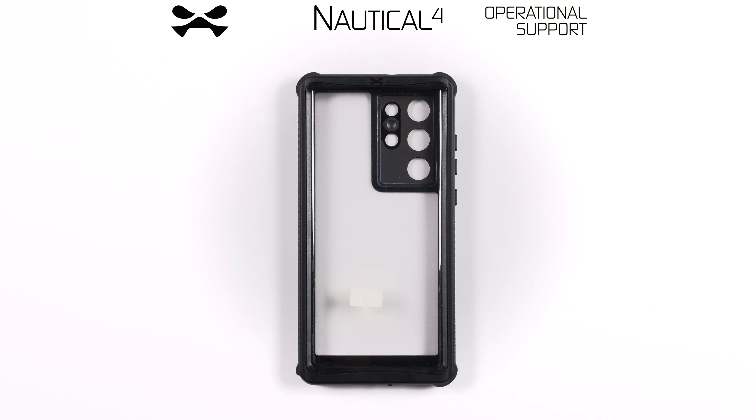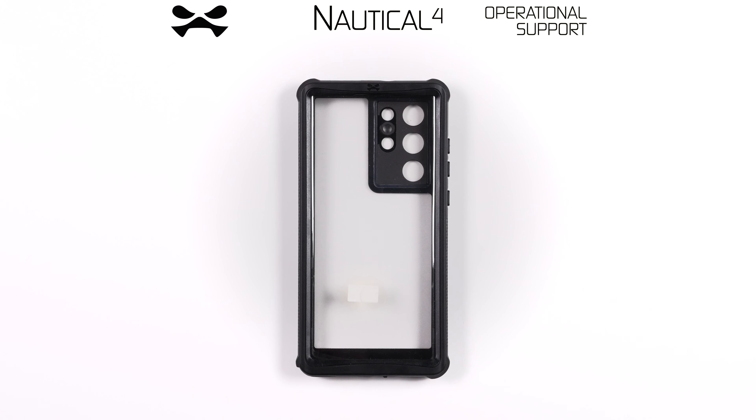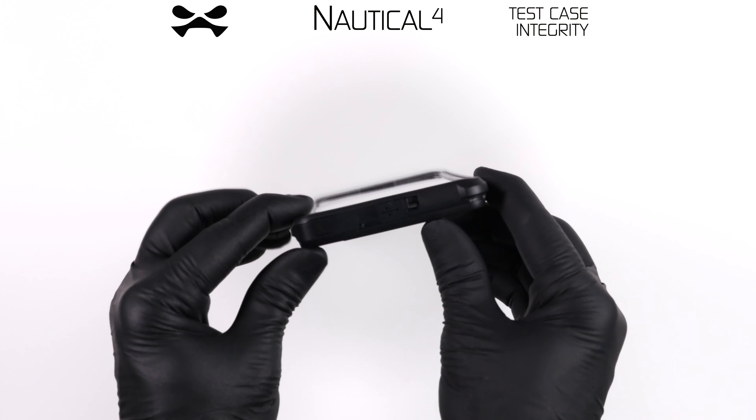Congratulations, Agent! You have received your Nautical 4 Waterproof Device Case by Ghostech. This video shall serve as operational support. Let us begin.